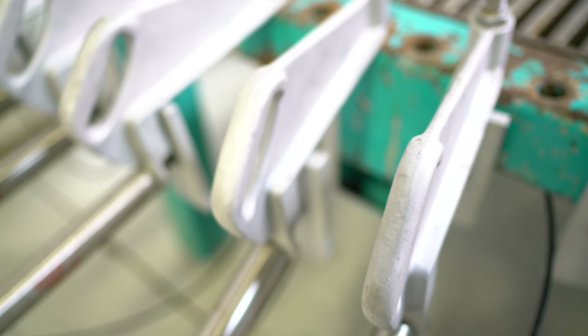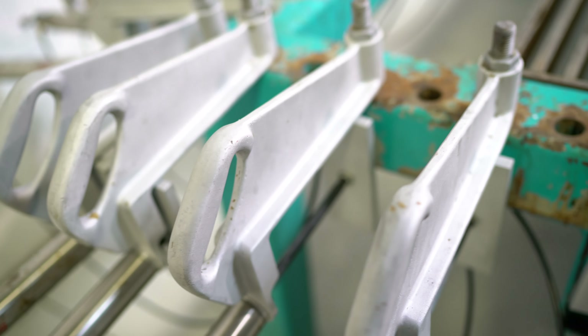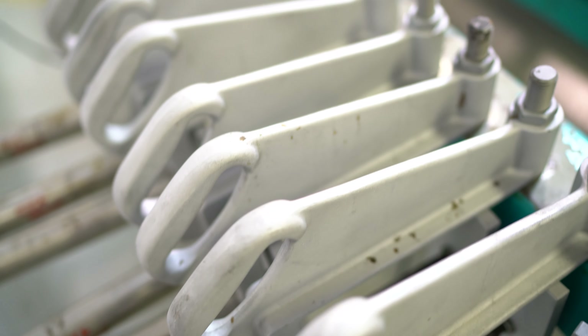We replaced all of the push-to-connect fittings on the clamps themselves with brass. The original ones were nylon — just not as durable. The brass fittings are quite a bit more expensive but will hold up longer. We also replaced all the air lines on those clamps, and of course you do have another 15 clamps on the other side as well.